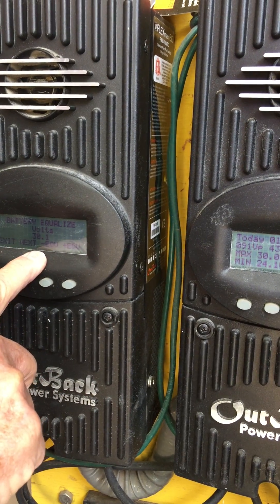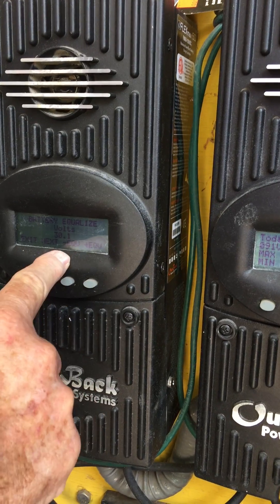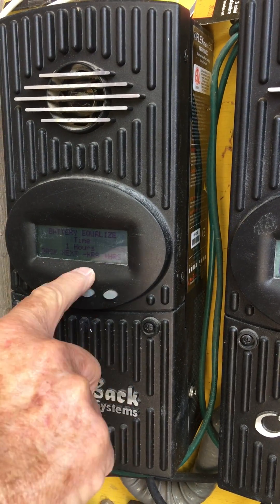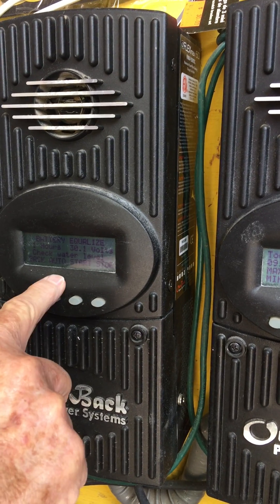So here it says 30.1 volts. You want to go increase the amount of voltage or decrease it — you don't want to do that. You want to go next. Time — you want to do one hour or two hours, so you can up or down it. One hour is plenty.